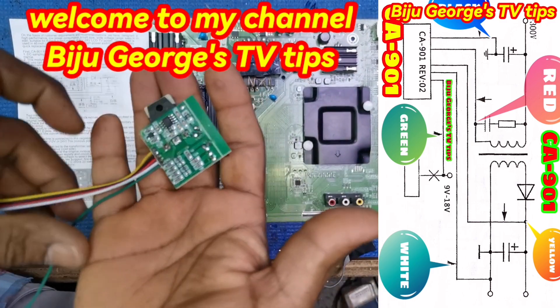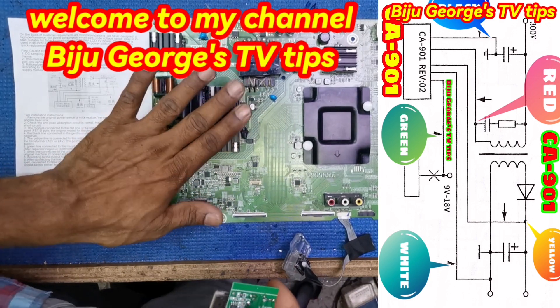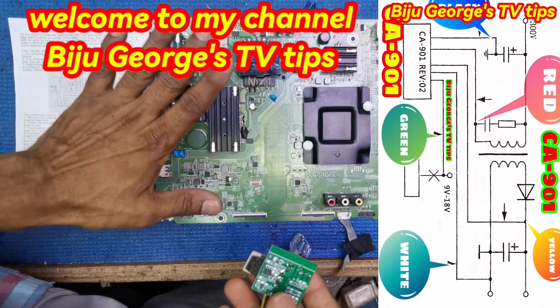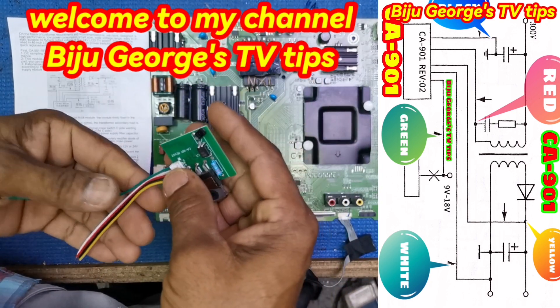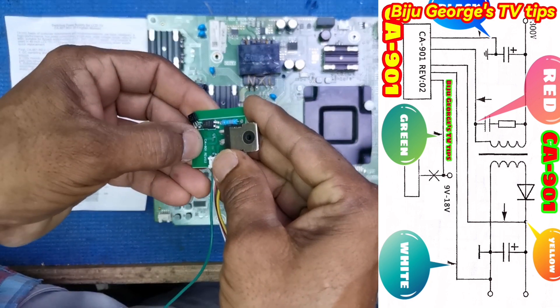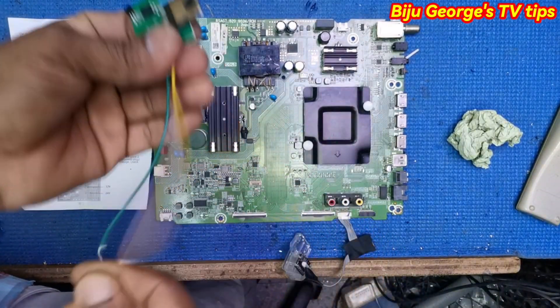Hi everybody, welcome to my channel Biju Joj TV Tips. Today I have one Hisense TV SMBS module fixing, module CA901. Watch full video.